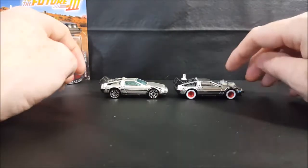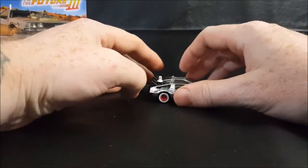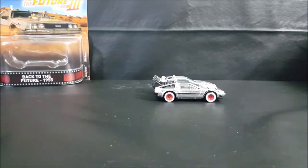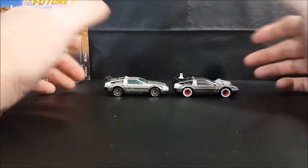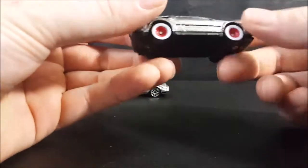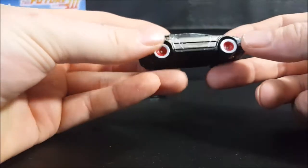You will also notice it's a little bit taller than the original DeLorean. I'm not sure how well you can tell that, but that's because of the white wall tires - white wall tires were generally bigger than the tires we use today. You know, I would probably get some white wall tires for my vehicles - I really like the looks of them.